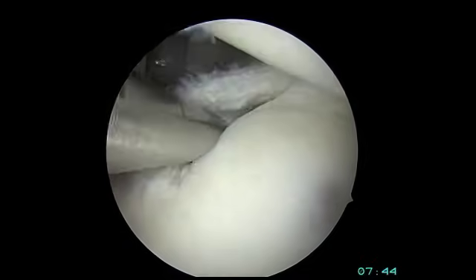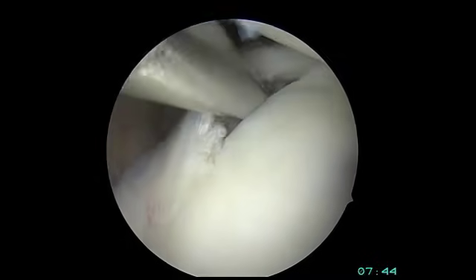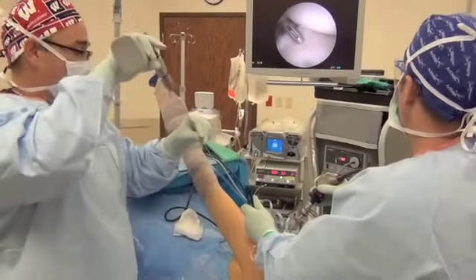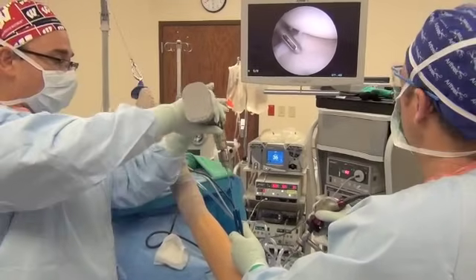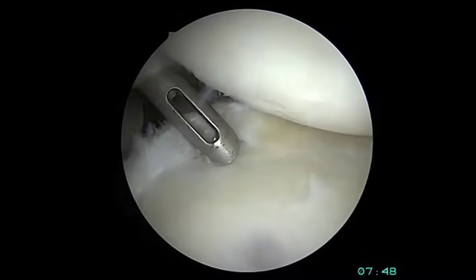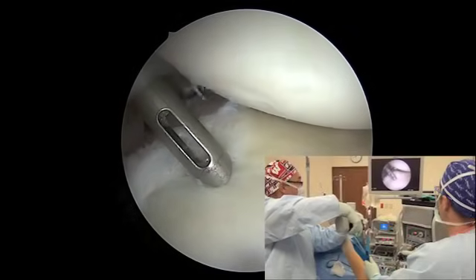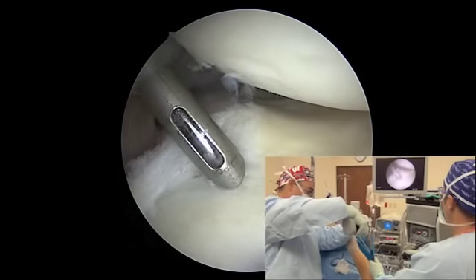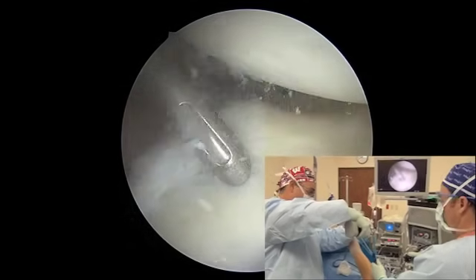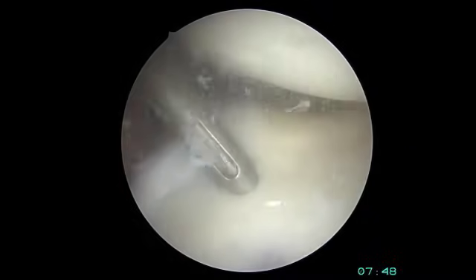You can see how the labrum is detached from the bone. The next step is to place the fixation devices, which are the suture anchors. This is a drill with a guide that will be placed right up on the glenoid rim. The drill bit comes into place and we drill a small pilot hole on the glenoid rim, which will house our suture anchor.